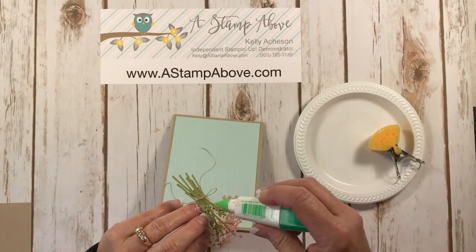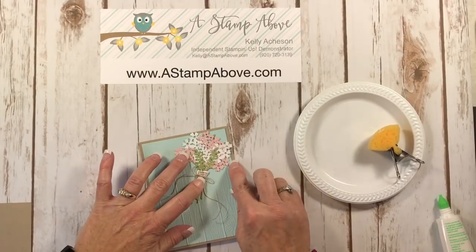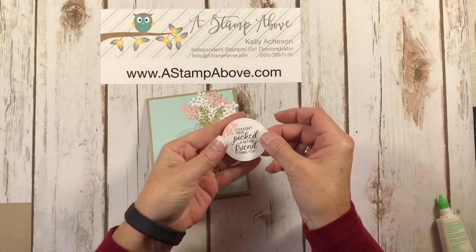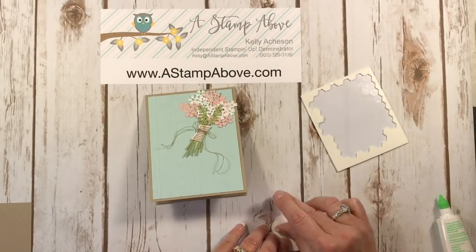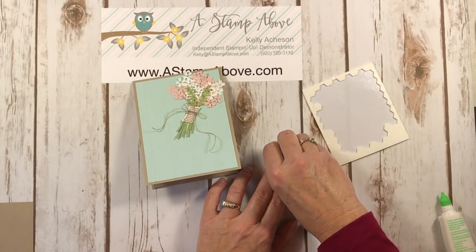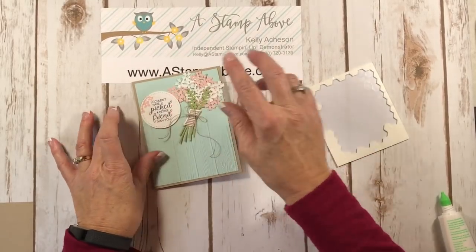I'm going to bring my easel card in and apply some glue to the back here and put that right up here in the corner. I do have mine going off the Soft Sky layer just a little bit — I think that adds a lot of interest to your cards when you have die cut images that you can do that with. Adding dimensionals to the back — stick your fingernail in the middle of these, it pushes the edges up and allows you to get the backing off a little easier. There's another great tip! I'm going to put that right here. I just love that saying — I Couldn't Have Picked a Better Friend Than You.